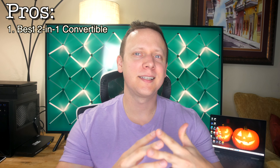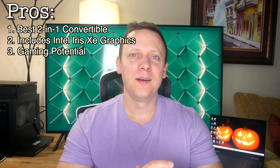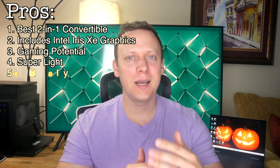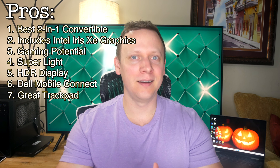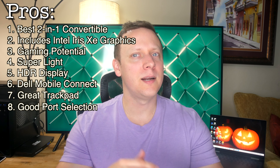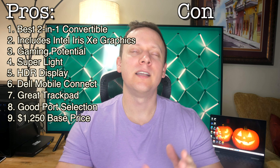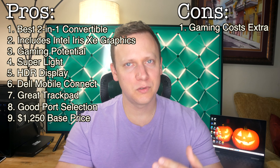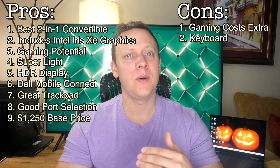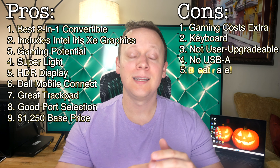In conclusion, should you buy this laptop? If you want one of the best 2-in-1 convertibles with a 360-degree hinge, one with Intel's latest Iris Xe graphics, one that can game, one that weighs only 2.9 pounds, one with a great HDR display, one that allows you to send text messages even if you have an iPhone, one with a great-feeling trackpad, one with Thunderbolt 4 and a microSD card slot, and one that costs $1,250 — then the Dell XPS 2-in-1 9310 is for you. Just remember: you'll have to pay extra for Xe graphics, 512GB of storage, and 16GB of RAM. The keyboard has very shallow and loud keys, it's not user-upgradable, it lacks legacy USB Type-A ports, and it comes with bloatware.